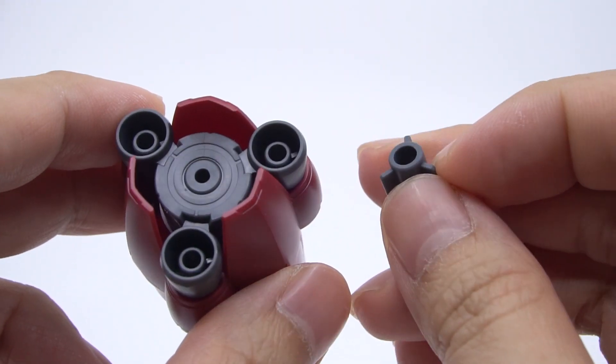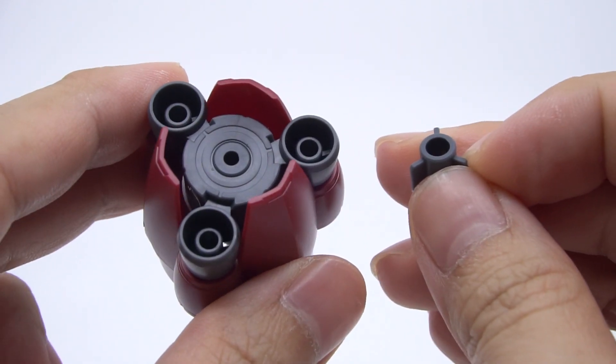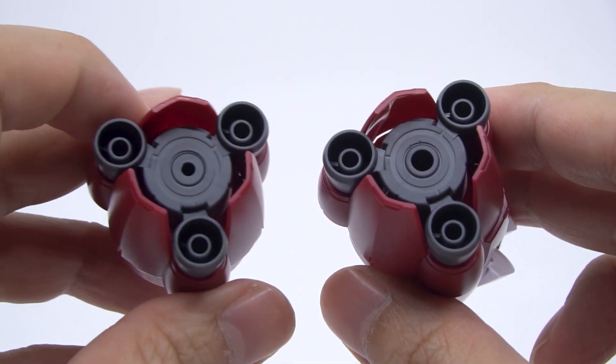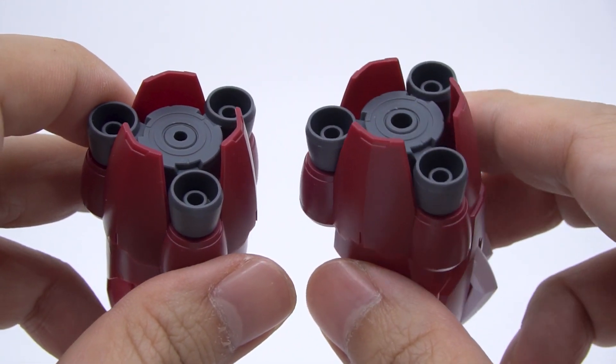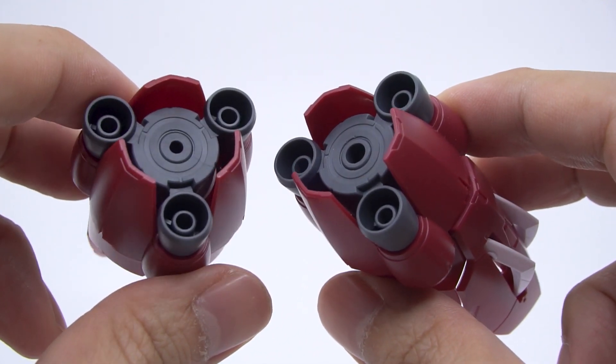Before we move on to look at the different arm attachments, the arm itself has an unused joint that turns the hole at the front into one with a 3.6mm diameter. The instructions simply cross it out as an unused part, but I think I know what it was originally planned for, and I'll tell you that at the very end.